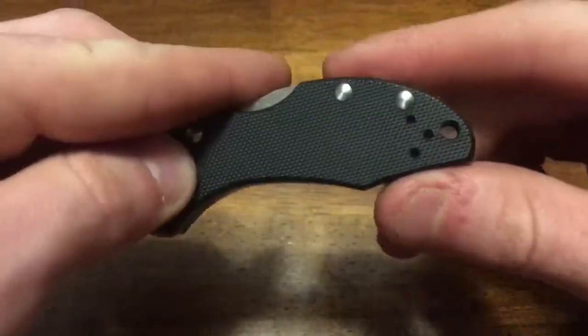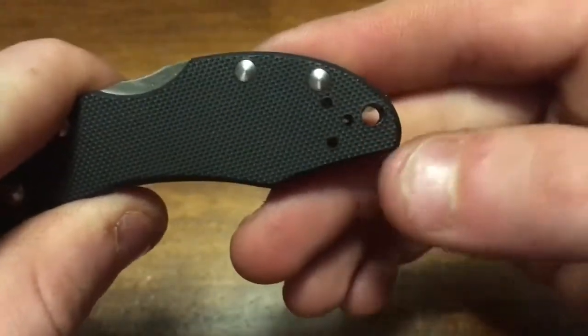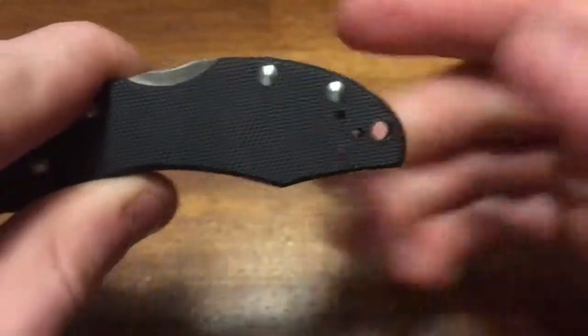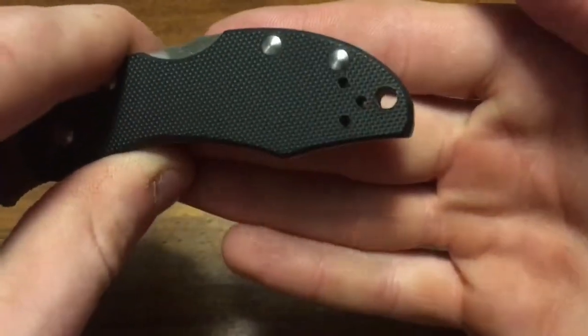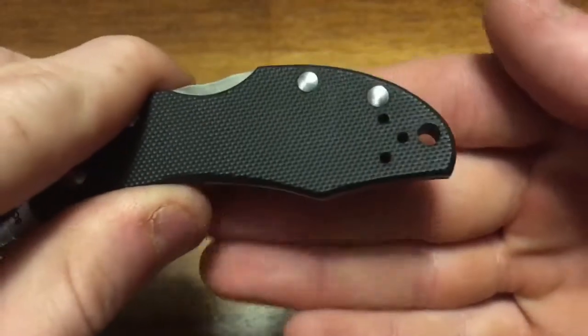Moving toward the back of the knife, we have a lanyard hole and three screws for the pocket clip. The lanyard hole is too small for 550 cord, but a smaller zip tie or other lanyard style might work.